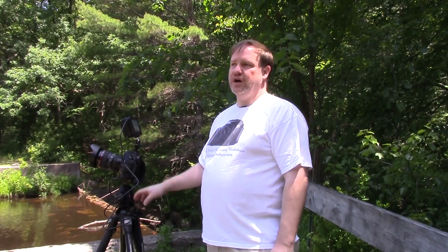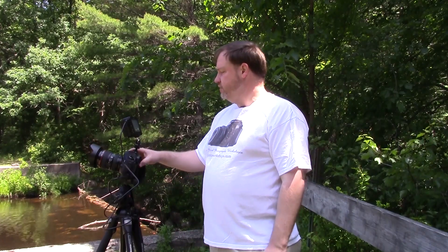Then find yourself a nice blue sky — not much in the sky — and just take a picture of the blue sky.